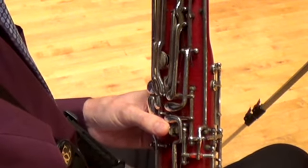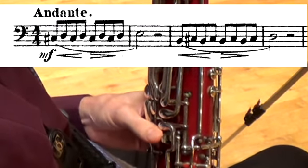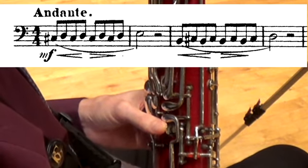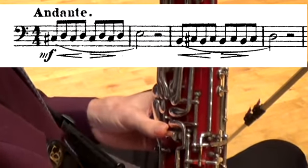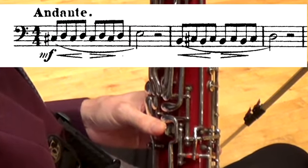Let's take a look at the Weissenborn Bassoon School on page 14. Notice how I keep the whisper key depressed — I don't lift it in the first measure. Instead, I roll my thumb back and forth. Similarly, in measure three, I don't lift the thumb. This will take a good deal of practice to master this technique, but it is absolutely essential if you are going to play smoothly to and from C Sharp 3.